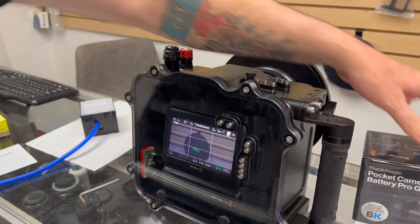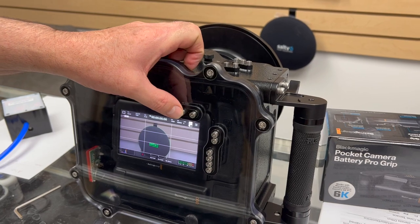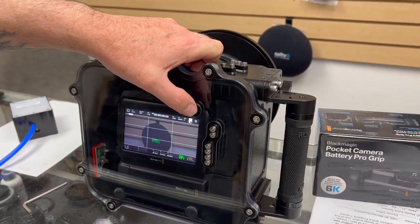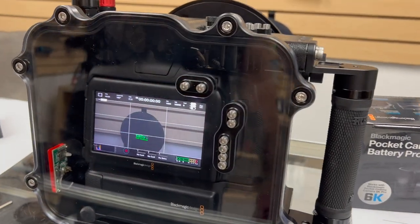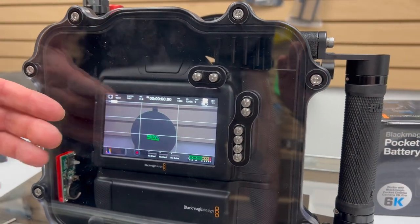This one has the ND filters built in. Your ND filter controls are up here — you can go up or down. You can still use all your autofocus, your auto iris, and all the creative controls are available on this.